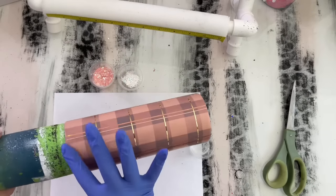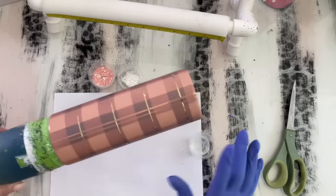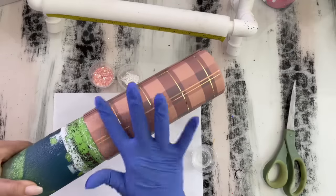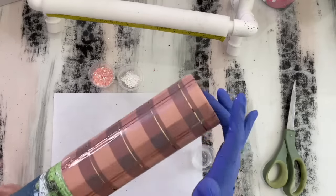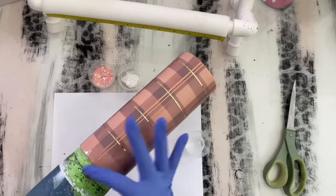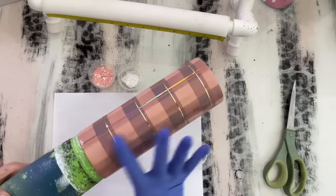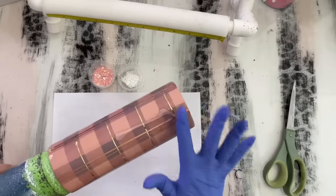I typically use glitter glue, but today we're using epoxy to show a different way to do things. This is Artistry's one-to-one ratio fast set — my favorite epoxy. If you guys have not tried it, I definitely suggest it. I have a link and discount code in the description below. I'm using about five mils, maybe a little bit more, and covering the entire tumbler. This will also be a good way to seal that vinyl down before I put a thicker coat on.